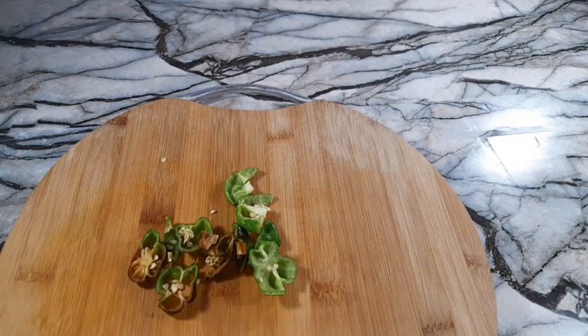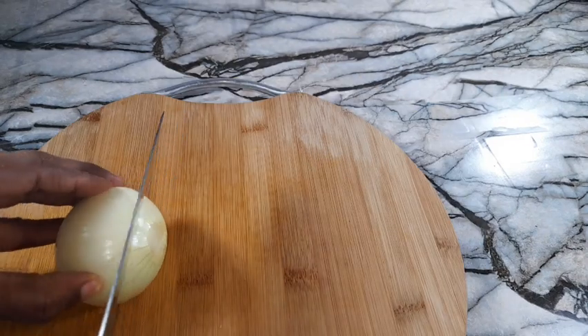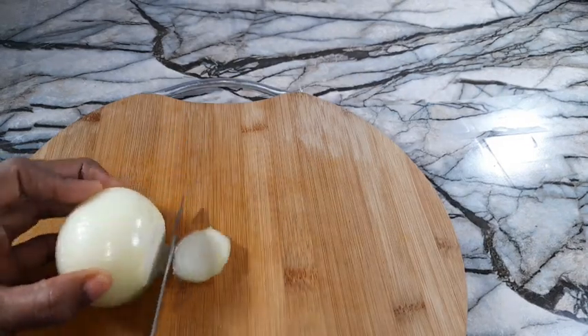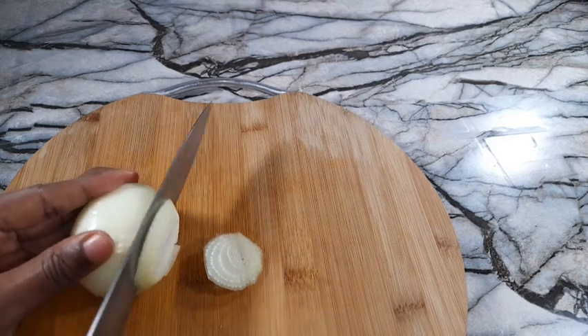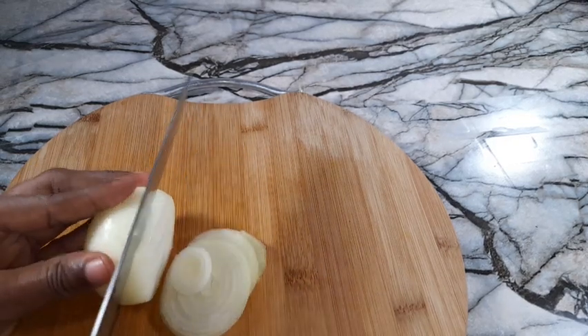Now moving on to the onion. Going to cut the onion in rings about a quarter to half inch thick, then separate the rings — and this is it.